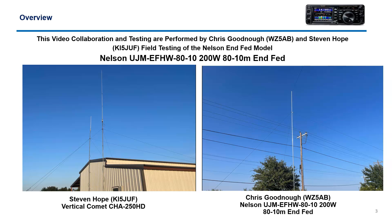My friend Chris, Whiskey Zulu 5 Alpha Bravo, and I have recently jumped into the HF venture. We've gone two different directions, which is good because now we can compare data and compare notes. I went with the vertical Comet Charlie Hotel Alpha 250 HD, and Chris went with the Nelson Infed antenna, which I'm reviewing today. All the data you see in this report will be from the Nelson antenna at Chris's installation.